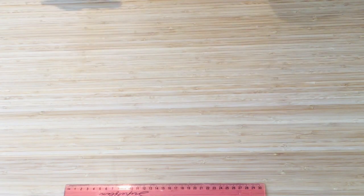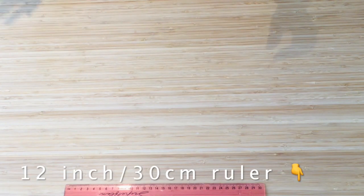Let's get straight into the video. I'm going to go through all my wet bags starting with the ones that I like the least.